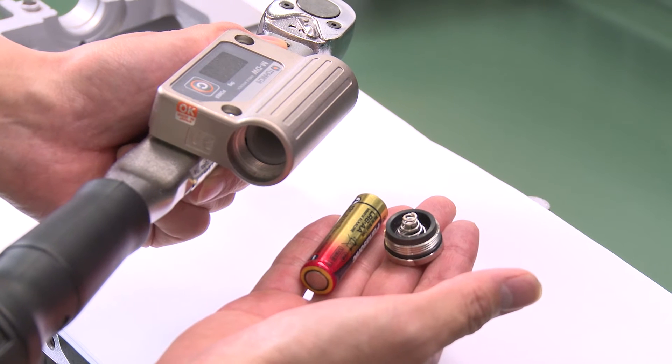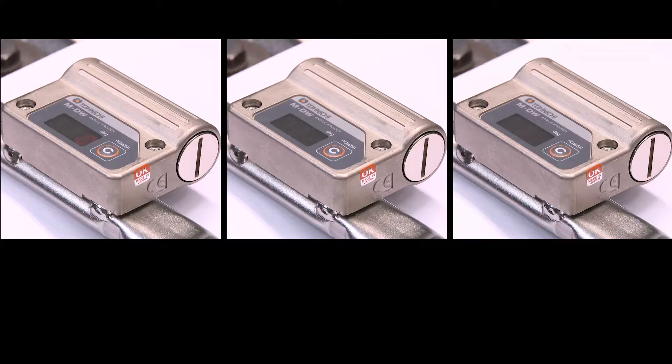The device operates with one AA battery. After 5 seconds of non-use, a battery saving function will be activated. After 1 minute, standby mode is activated, and the tool shuts down after 10 minutes have passed.